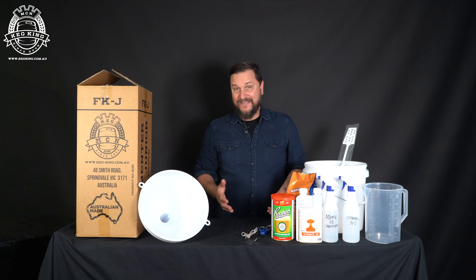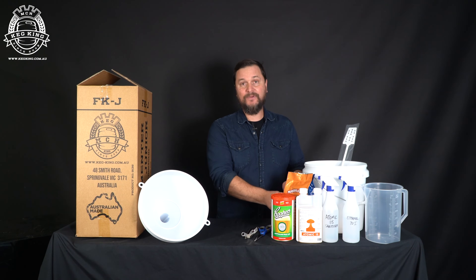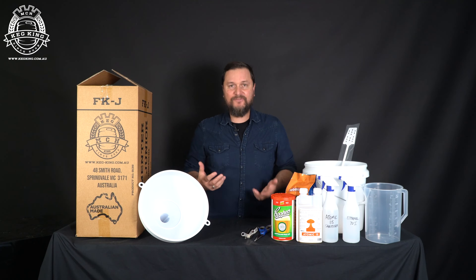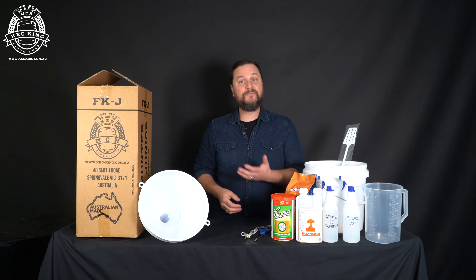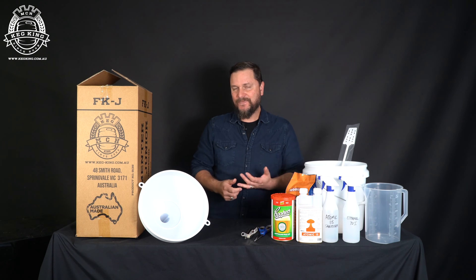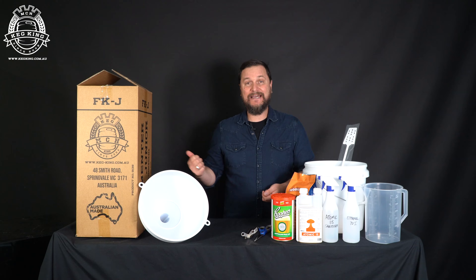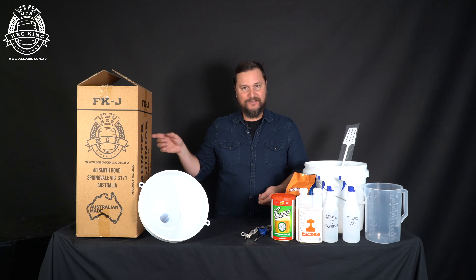We're going to make a very basic extract beer today with just some extract tin and some extra fermentables from this body booster, which is going to give it a bit more body and mouthfeel. A lot of new brewers don't realize they can just jump right in and do pressure fermentation. The benefits are that you're going to finish a little bit faster, you're going to have carbonated beer when you're done, and you can drink right out of it like a keg. Check out the Fermenter King Jr.